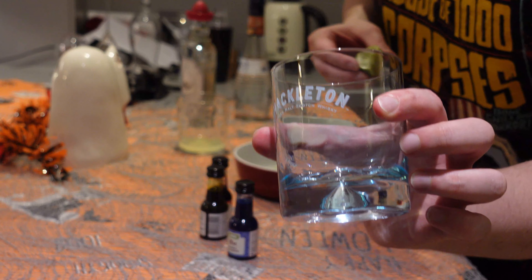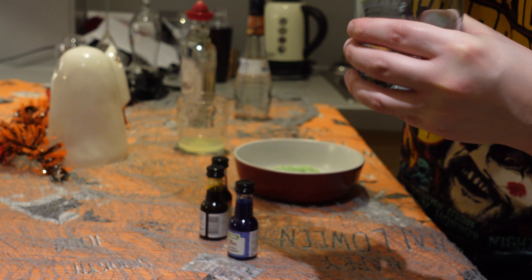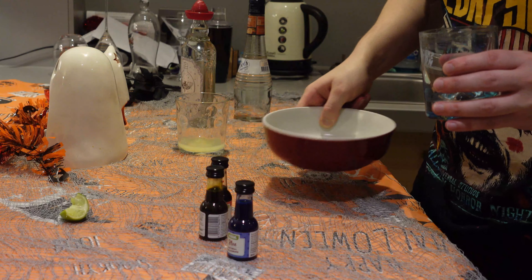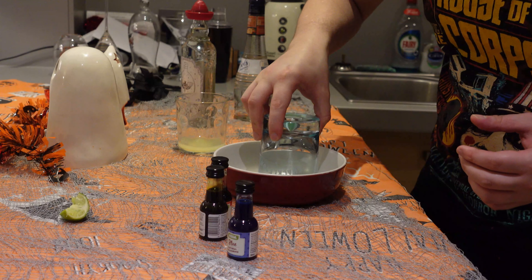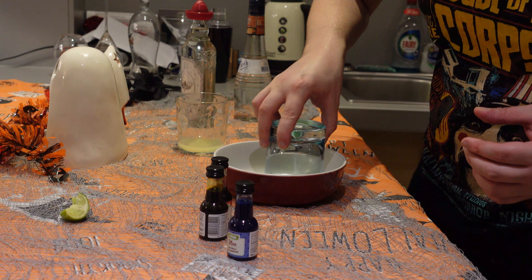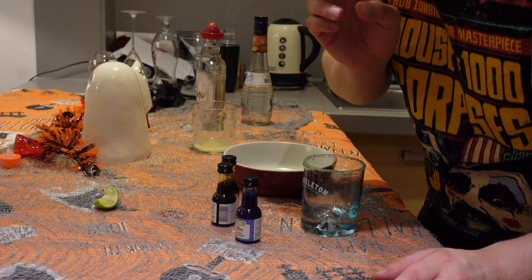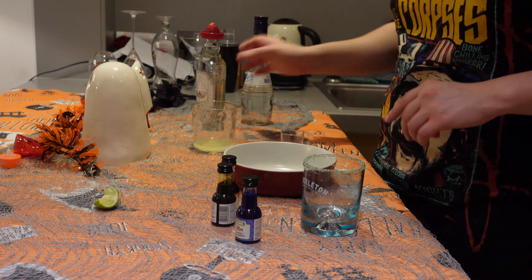First thing we're going to do is line the rim of the glass with lime juice. Then we're going to dip our rim into our green sugar mixture. We've got a nice green little rim around the edge. We're going to add two parts of tequila, two parts of lime juice and one part of triple sec.